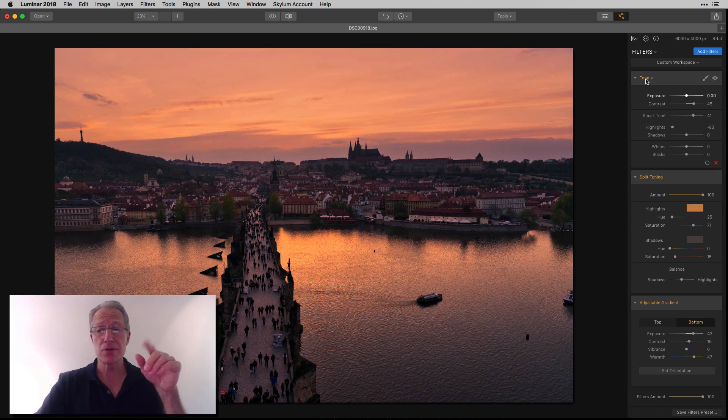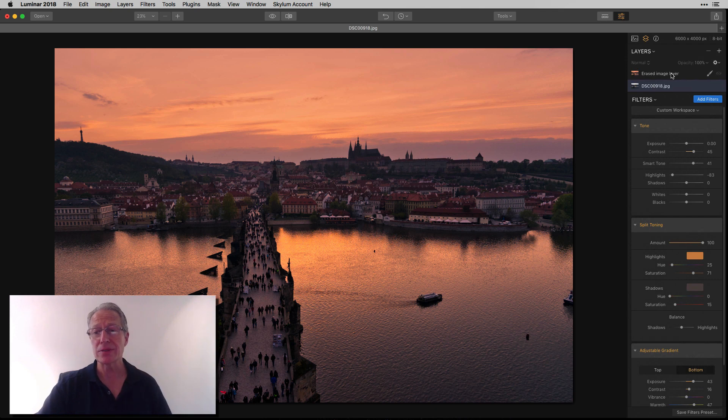In full disclosure mode, I added another layer — an erase image layer. All I did is erase a couple things: there was a boat, a little pylon, a spot, and another little pylon. So there's the before — if you look in those areas you'll see them — and the after. That was the spot removal tool in Luminar, which I think works great. But it's basically, even if you don't count the erase tool, a three-filter edit.